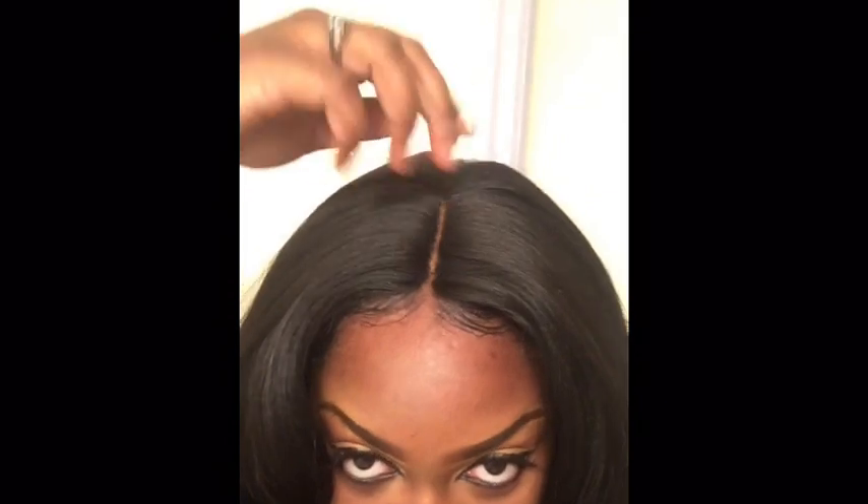I actually do not like this wig. It's like real bulky up in this area — I can't think of a way to explain it, but it's real bulky up here. It doesn't have any clips where I can stick it in my head and make it lay flat. The only thing this has is adjustable straps. It's not a full lace wig — it's only lace right here where the part is. It's synthetic hair.